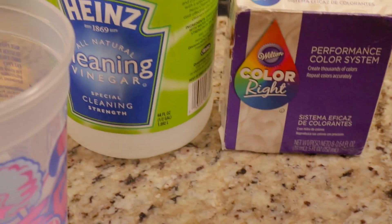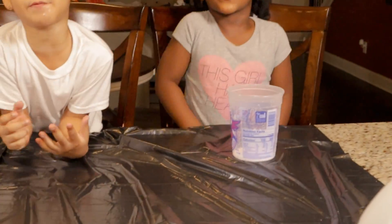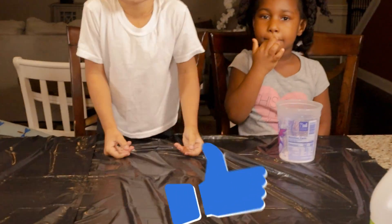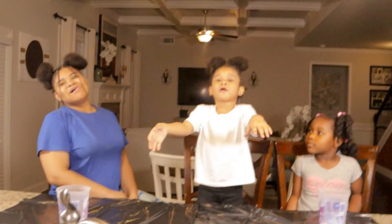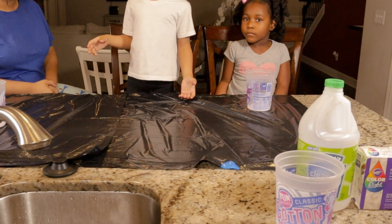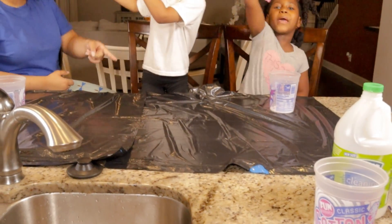So now we're about to pour — well, actually before we pour the vinegar, we're going to pick our color and put the color inside. What color are y'all picking? I want pink. I want purple. Wait, it's unicorn bubbles — y'all supposed to have different colors, the unicorns got different colors.